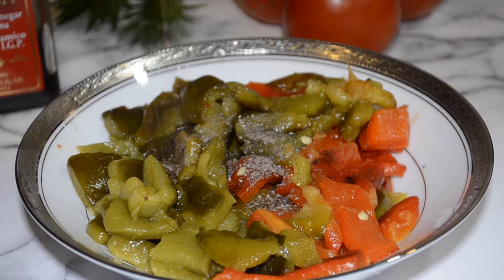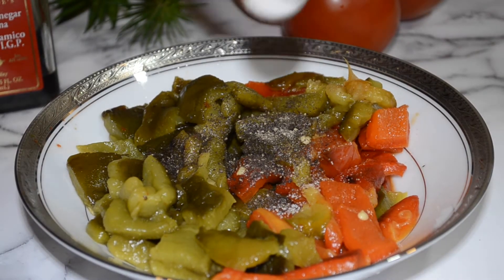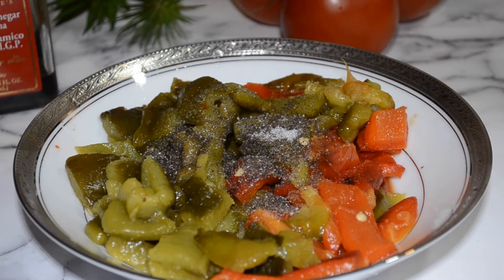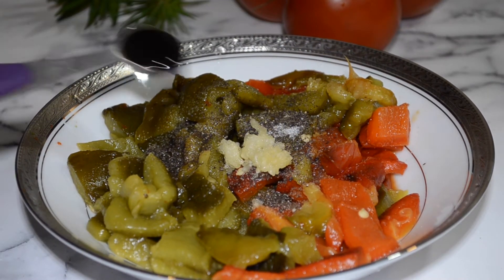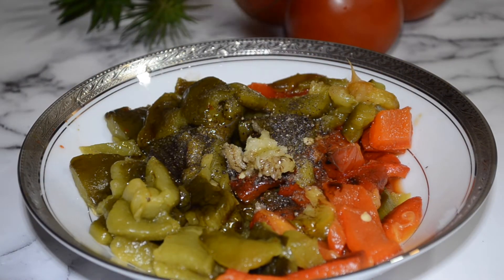Next, in a bowl add in your chopped bell peppers, black pepper, salt, chopped garlic, balsamic vinegar, and olive oil, and stir.